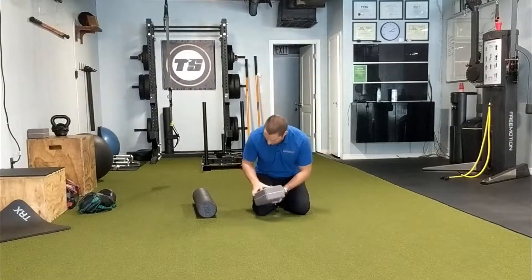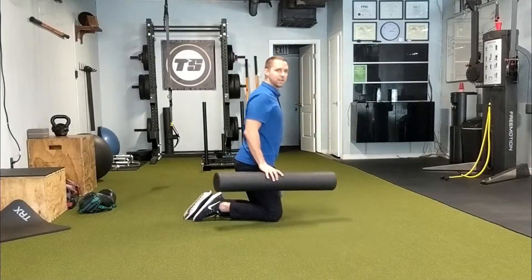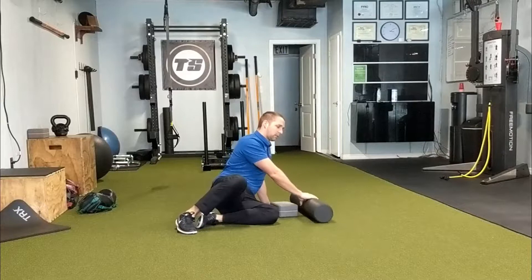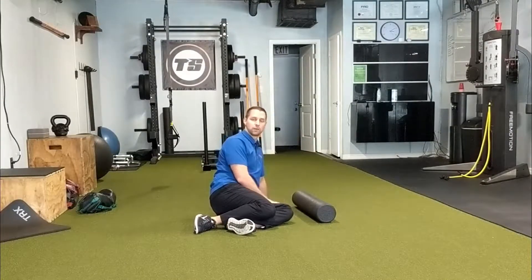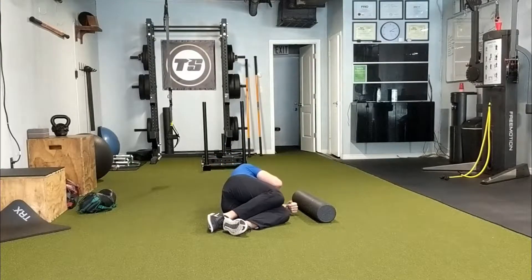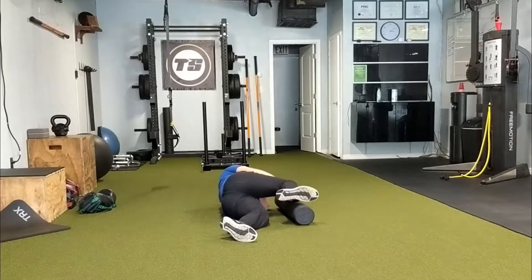They're not required, but they make it a little more comfortable, so I'd recommend you utilize them. I'll show you from the side and maybe from a different angle as well. We're going to use the foam roller to support our top knee, and the yoga block or another foam roller to support our neck — this goes under our neck and then under our knee.